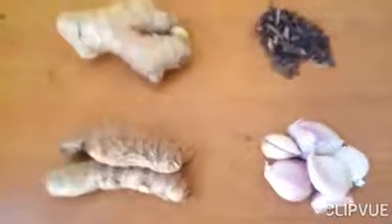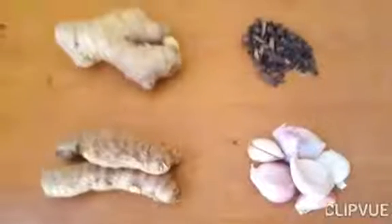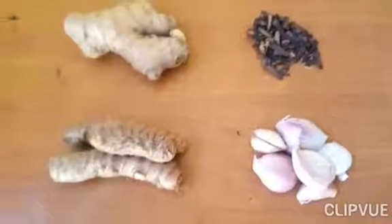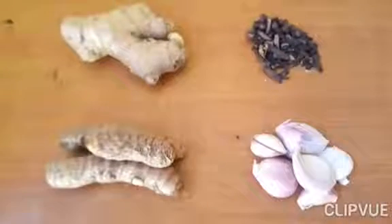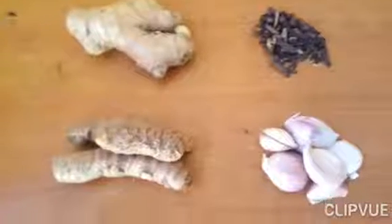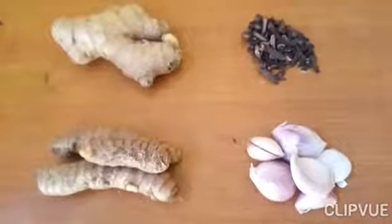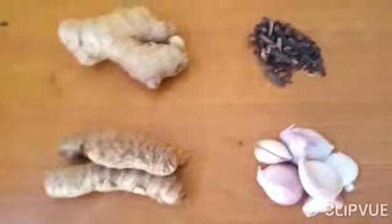Hello guys, welcome to my YouTube channel. Today I'll be showing you how to use these four ingredients: ginger, cloves, garlic, and turmeric. I will show you how to use them to prevent infection and for vagina cleansing.